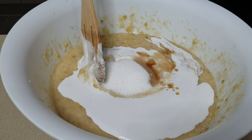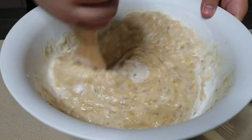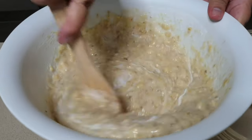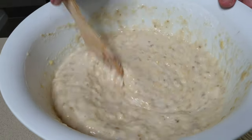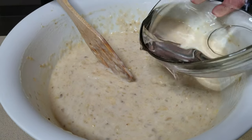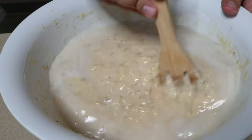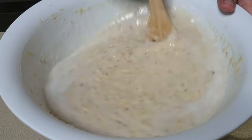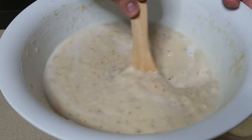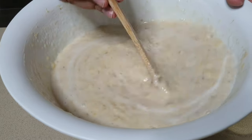Next, pour in the coconut cream and mix it through. Then add the water and keep stirring — the water will mix in with the banana.